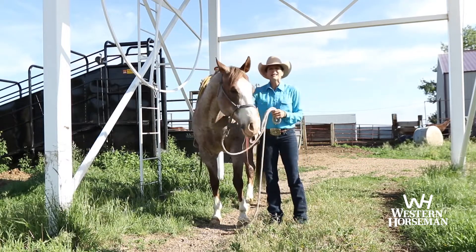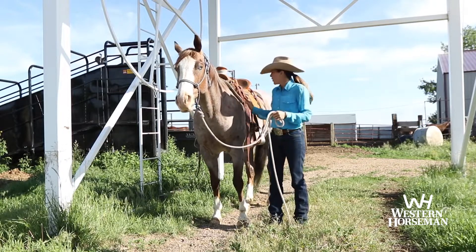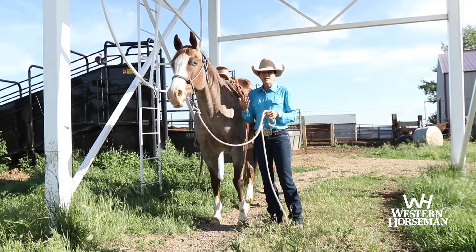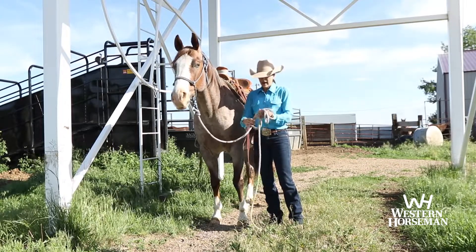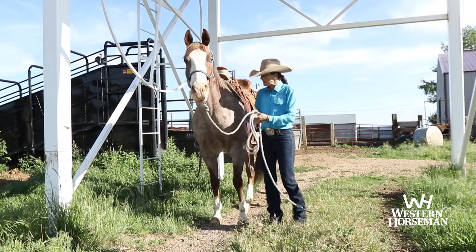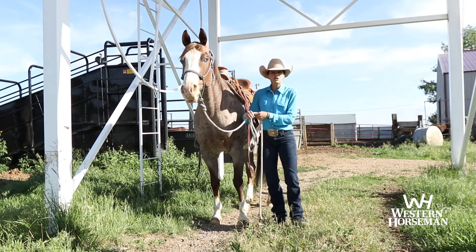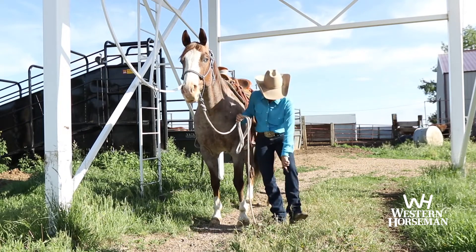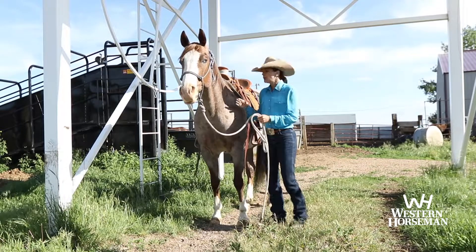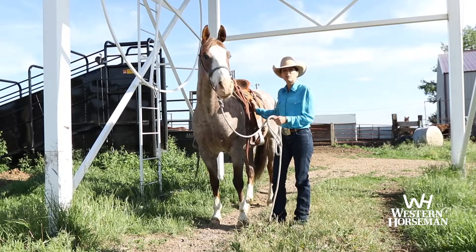The second thing I love is it takes all of the pressure off of your knees. People a lot of times who come and ride with me say the one thing they really have trouble with is their knees get so sore. This little bit of twist that you have to keep your stirrups turned just puts pressure on the inside of your knee all day long. I've never had knee problems with this saddle — never pressure on the knees.